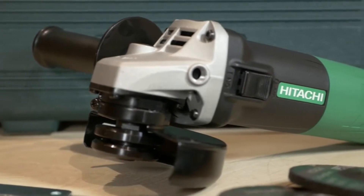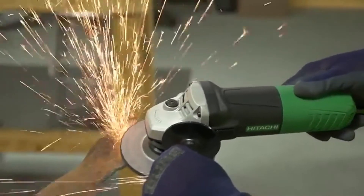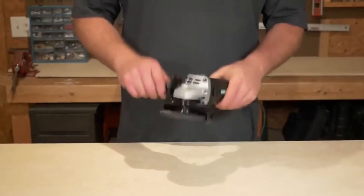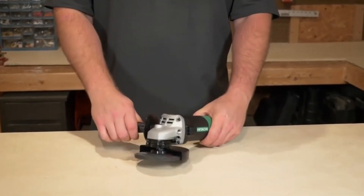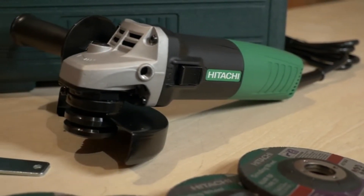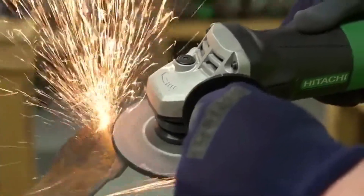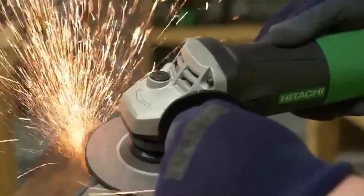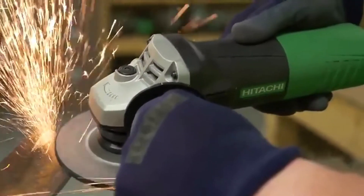When you need a versatile grinder that can tackle a wide range of jobs in a space-saving handheld tool, look no further. This angle grinder has a terrific power-to-weight ratio for greater efficiency and reduced fatigue. Weighing just four pounds, its compact smaller grip design makes for greater control and maneuverability, especially when grinding overhead or in tight locations. Don't let the size fool you — you get all the power you need from its 6.2 amp motor with 980 watts of maximum output for tough grinding jobs.